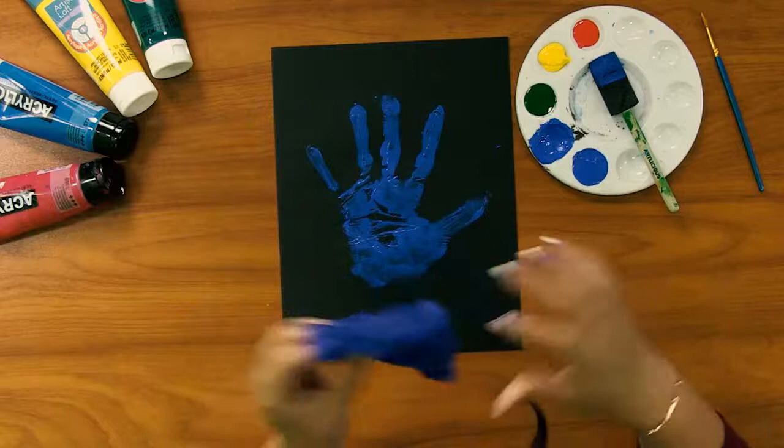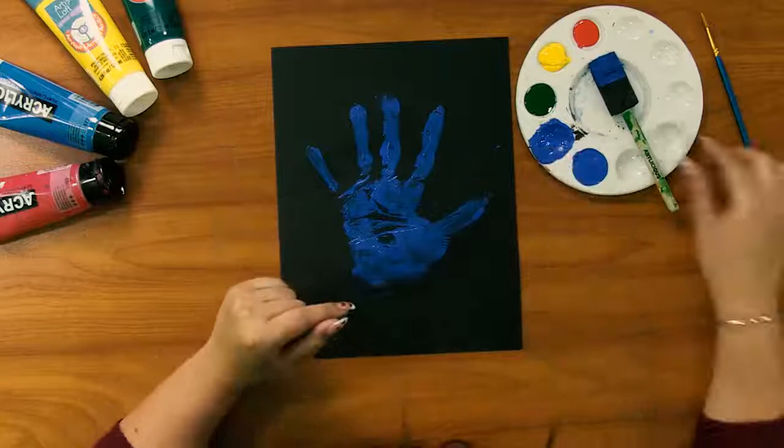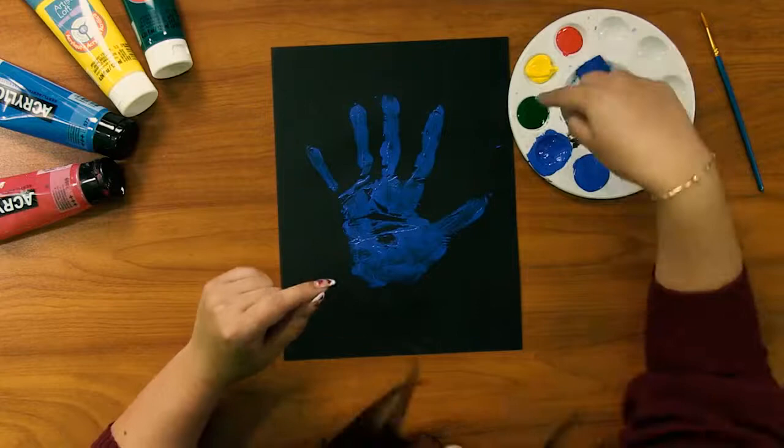Then you're going to go in with your other colors once your layer is fully dry, because you don't want all of your colors blending together. So layer by layer, we're going to be adding our colors from cool colors — blues and greens — to our warmer colors like yellows and reds.